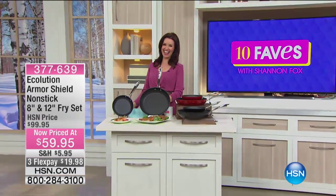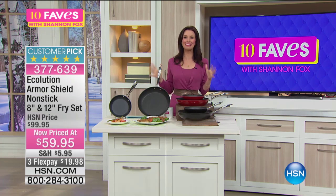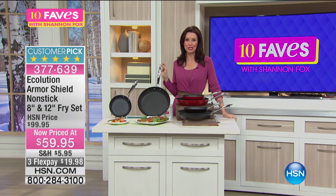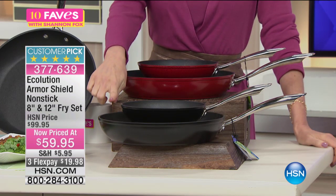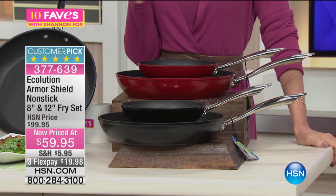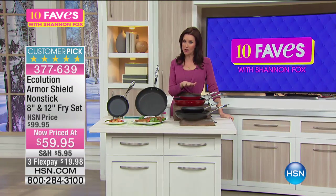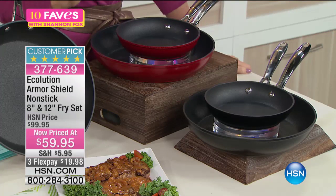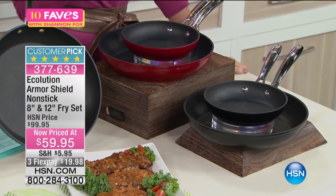Hi, I was looking at the food — I get really excited with really good food. This is a runaway customer pick, and this is the Ecolution Armor Shield. You are getting an 8-inch and a 12-inch fry set, normally $99, worth every single penny. We have it in red and black right now, but this is clearance price. This is the lowest price we have ever offered on this pan set, and Ecolution is unbelievable.